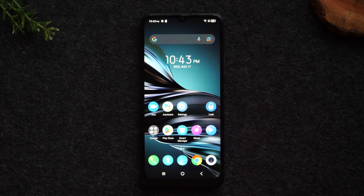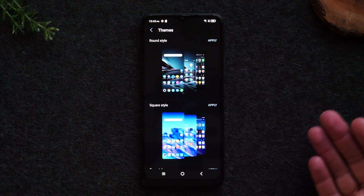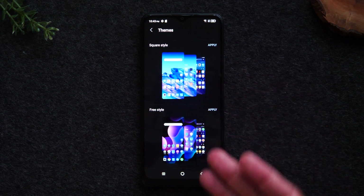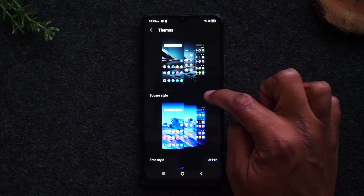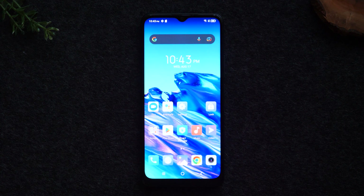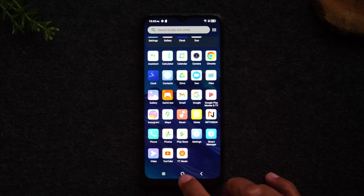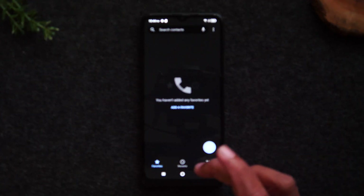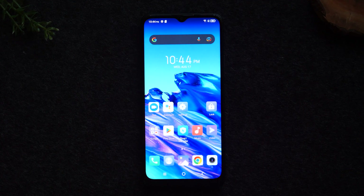For our next tip, we're going to show you how to change your phone theme. Hold down on the home screen and tap on themes — this will take you to the themes section where you'll find some really cool pre-selected themes with different backgrounds and differently styled icons. Let's apply the square style, tap apply, give it a second to load, and now we have this really cool futuristic background. Some of your icons are also going to look different, and your lock screen is also going to look different as well. You've got a couple of preset themes that give the phone a different vibe and make the colors pop a little bit more.